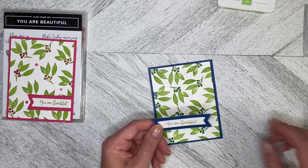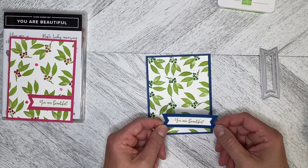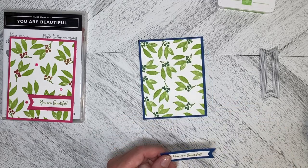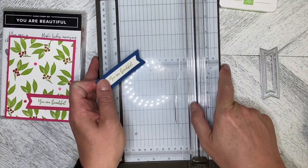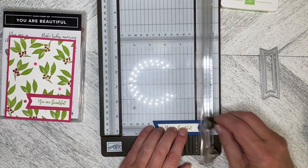I've already stamped the greeting and used the Stylish Shapes Banner Dies to cut it down, just to add some interest instead of just plunking it down flat. I just trimmed the edge off and trimmed it down.